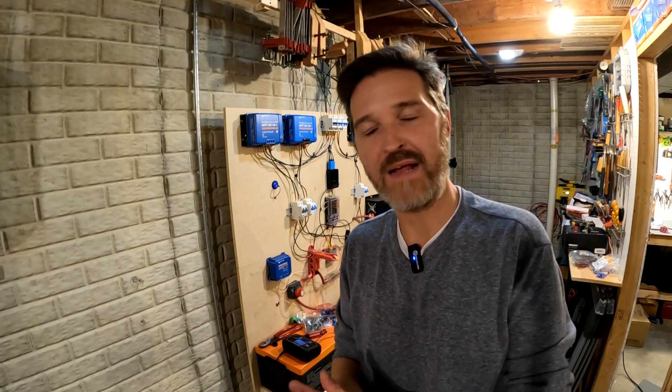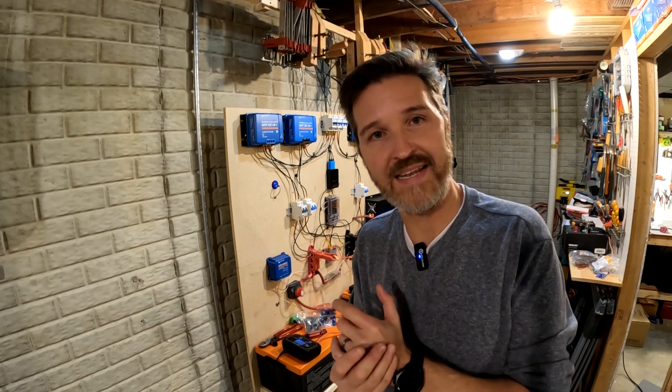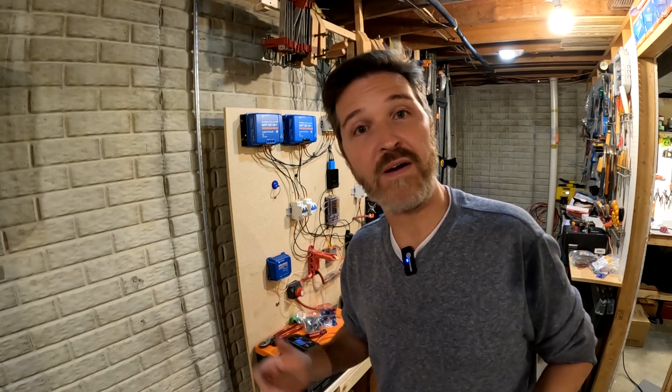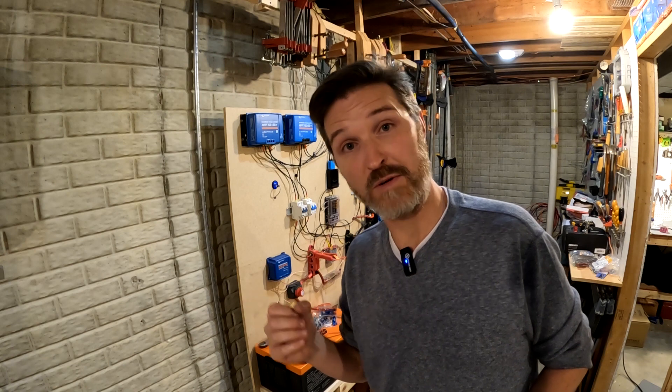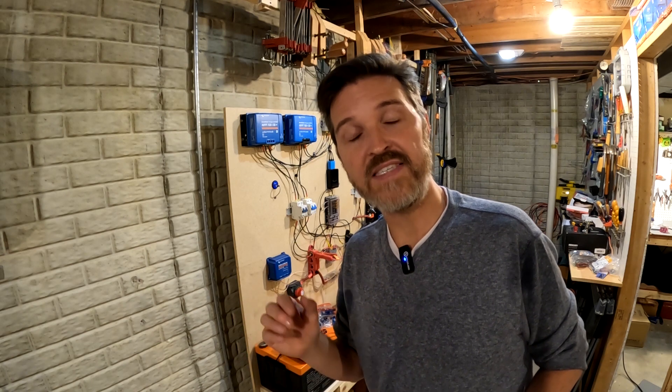Hello everyone and welcome back to the channel. I had recently done a review on a battery charger called the HTRC P10X2 and I got a couple of comments. One of my commenters said that their P10X2 has been working great for a couple of years and that I should try putting ring terminals on a battery and charging it from there to see if I get better results. So let's try it out.